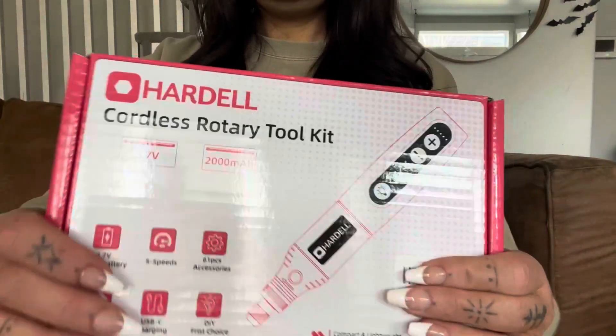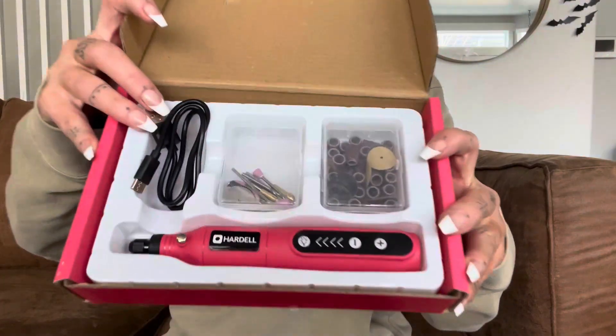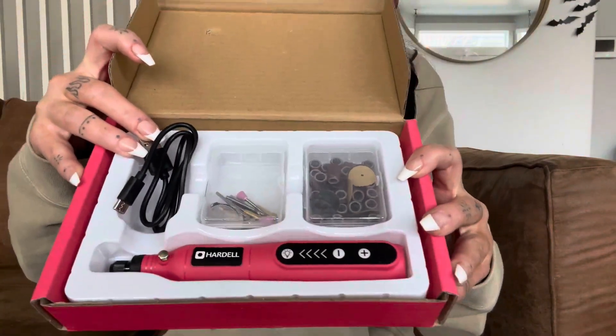Hey everyone, check out this Hardell Cordless Rotary Tool Kit. It comes in this little box which is super nicely organized. I love when tools are organized like this for you so you don't have to worry about it.